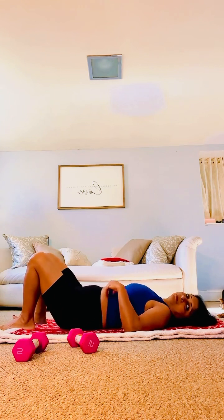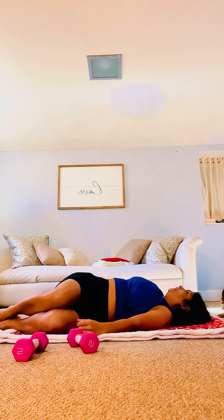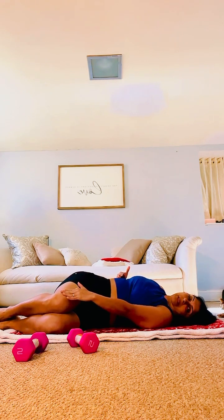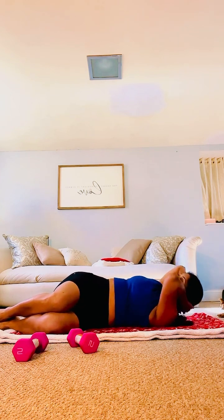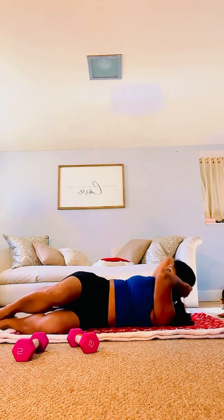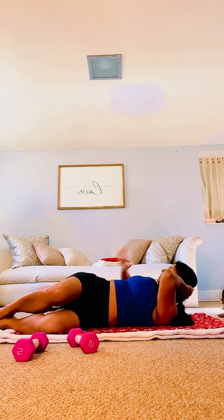Next up — sleep on your one side. Twist your upper body. The lower body — waist down — stays facing in one direction; twist the upper body facing up. Hands behind your head and we are crunching. One. Make sure you're feeling it here.